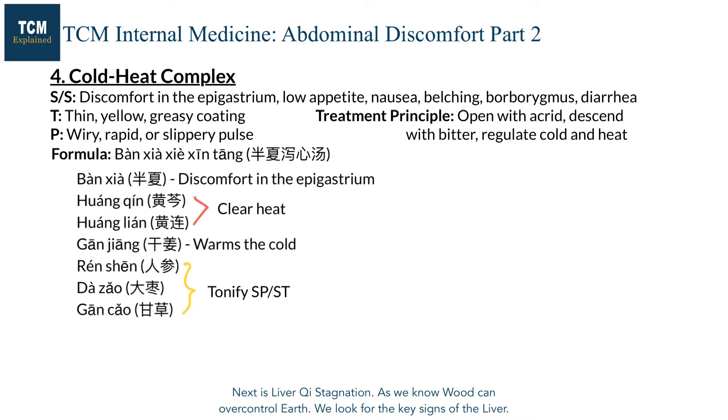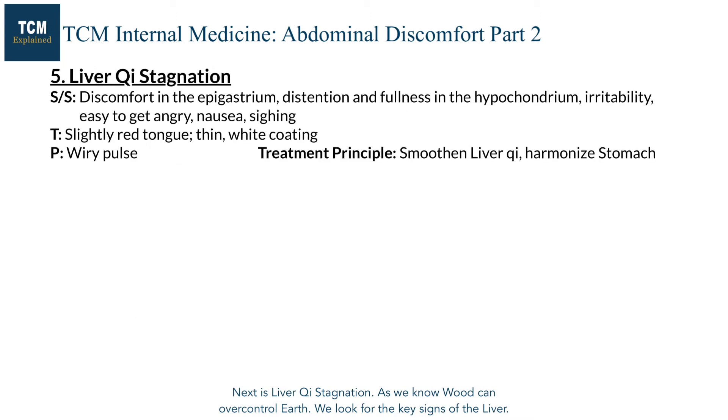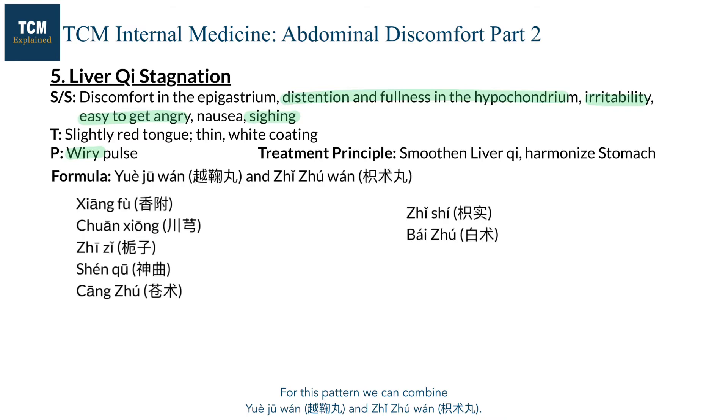Next is liver qi stagnation. As we know, wood can over-control earth. We look for the key signs of the liver. For this pattern, we can combine Yue Juwan and Zhi Juwan.